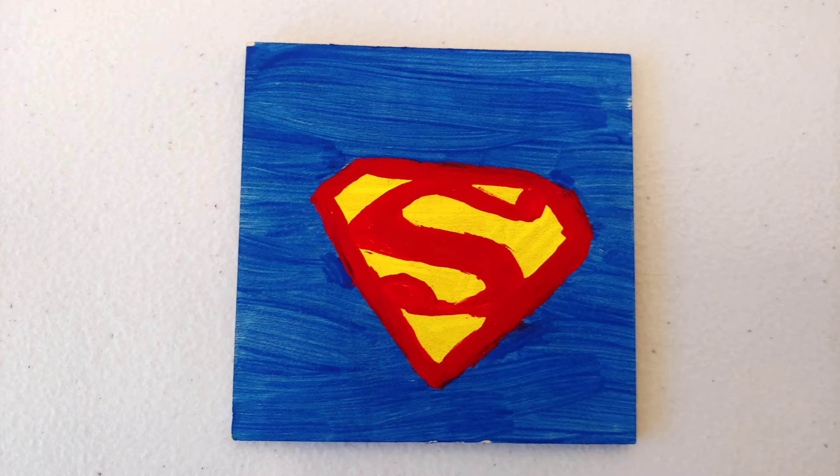I hope you enjoyed these ideas and stay tuned as we'll be having a part two of our superhero paint night.